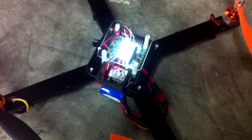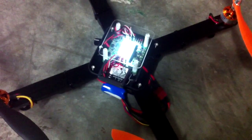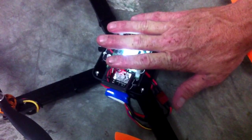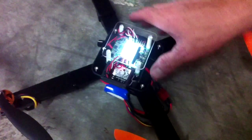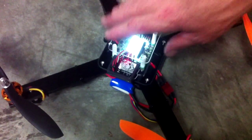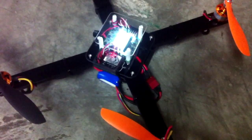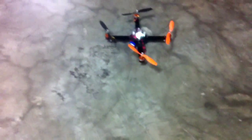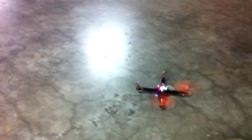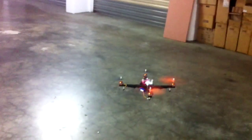We're done and ready for a test flight. I built this entire thing today, so this hasn't flown yet — this is going to be a first. What you're going to see now is the very first takeoff with this model. Looks like it's good to go.